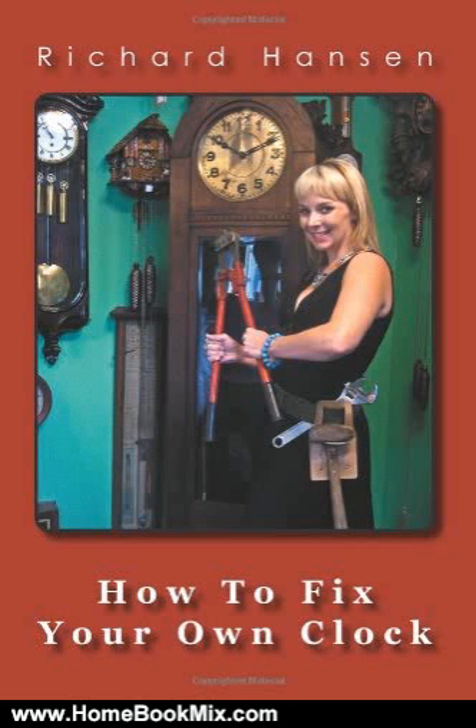This book is written for the typical mechanical clock owner who knows little about clocks, and who doesn't want to run up a repair bill if it can be helped. The book is in an easy-to-understand question-and-answer format, and comes from actual questions from the author's newspaper column.